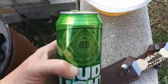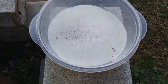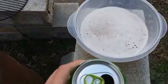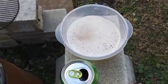My next step is to cut the top off of this can, put the shrimp in there, pour the lime beer back into the can with the shrimp, sit them on the grill, use the trash can top, and we're going to see what happens.